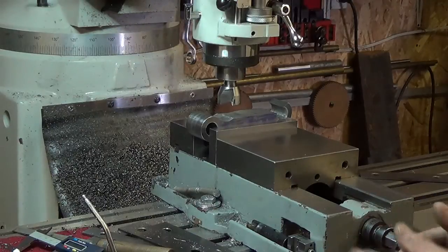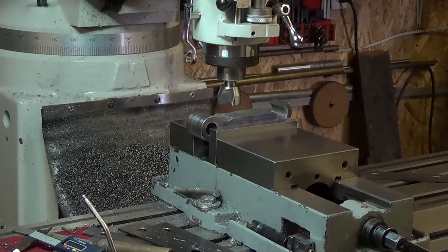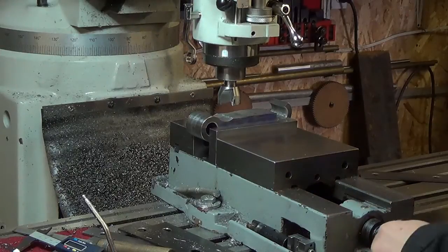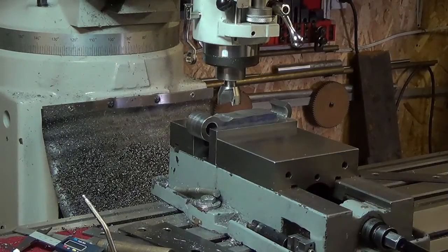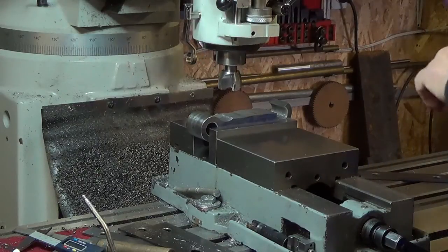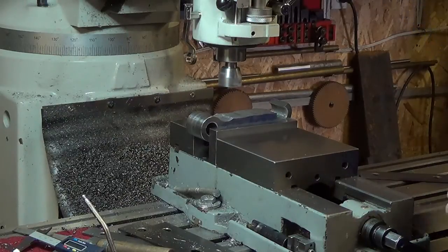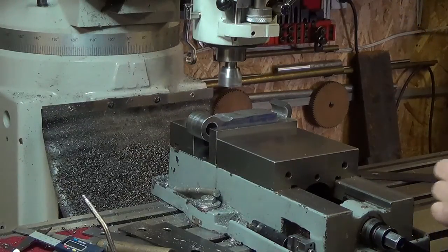We're going to do this by eye and just work our way down to our scribe line. We may have to adjust the angle of the piece a couple of times. Let's get some of the appropriate speed set up here — that won't be it, slow it down.